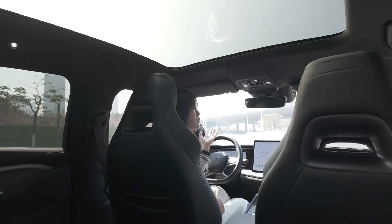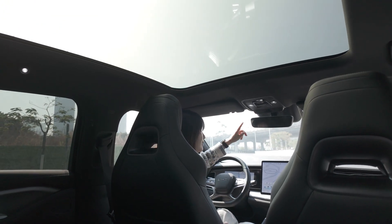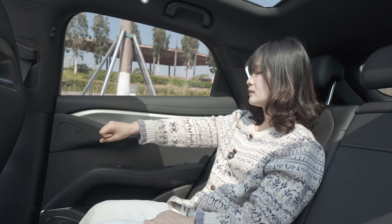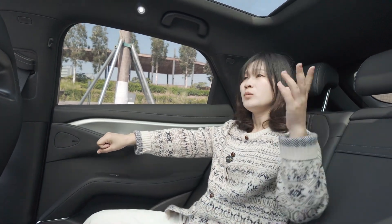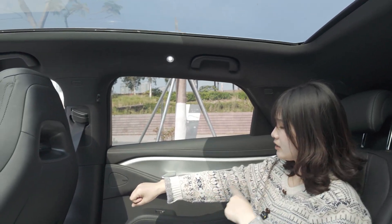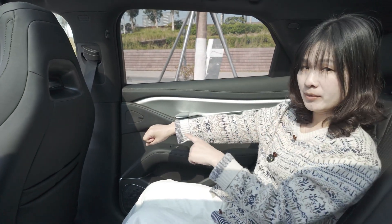So normally you don't need to control the film by yourself. The control button's light sensor will help you. Now you can see when we switch the film between transparent mode and shading mode, you can see how the light changes on my body.